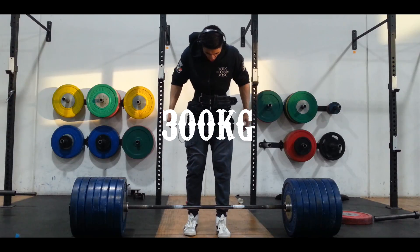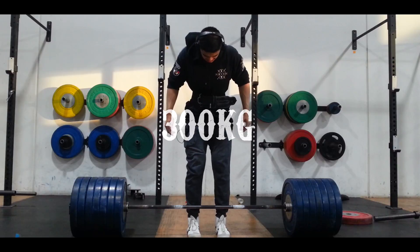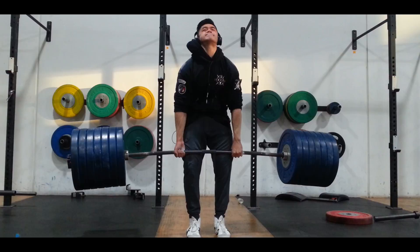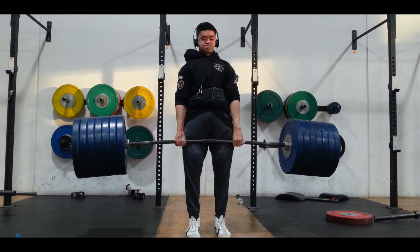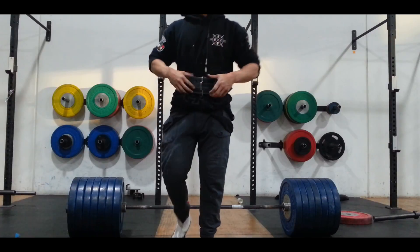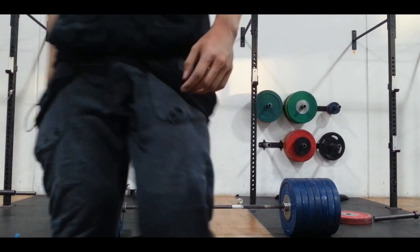So I moved on to 300, which I wasn't planning to pull, but I felt like I had the energy in me to pull it. And hopefully before the competition I can pull 295 for a double and do something special at the nationals.